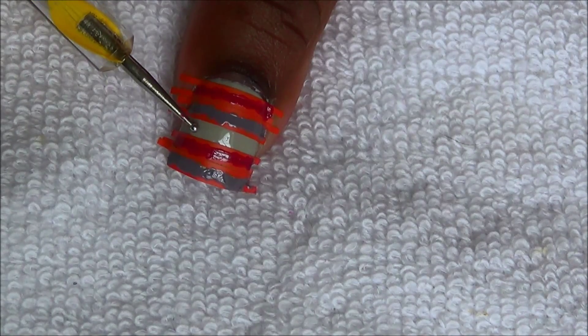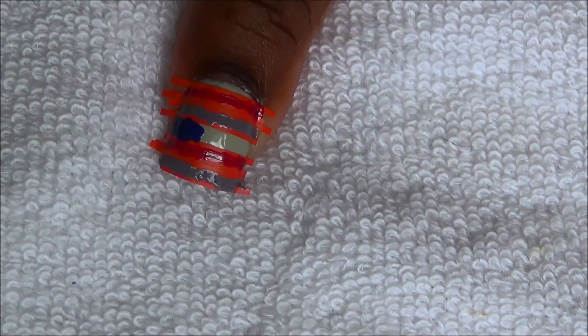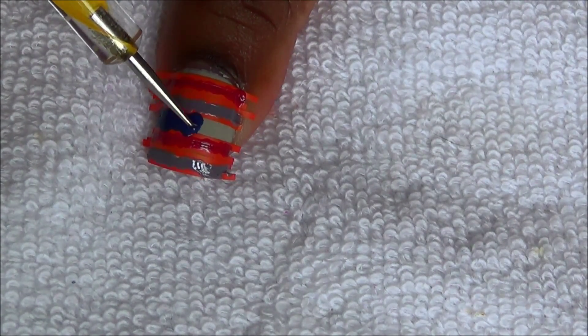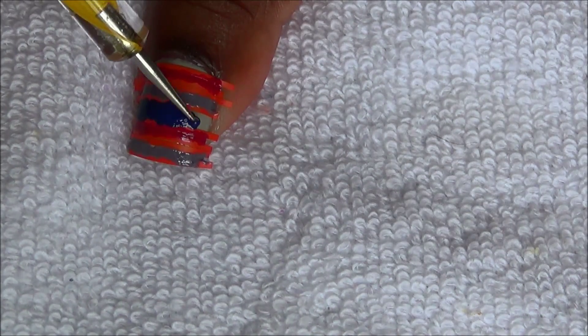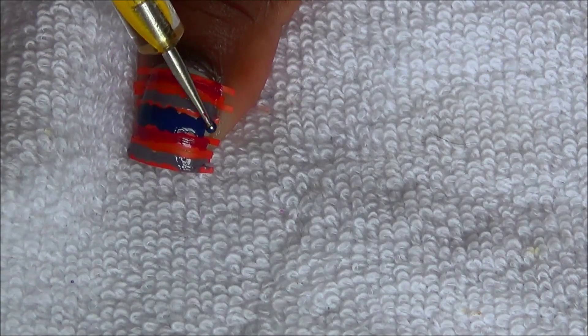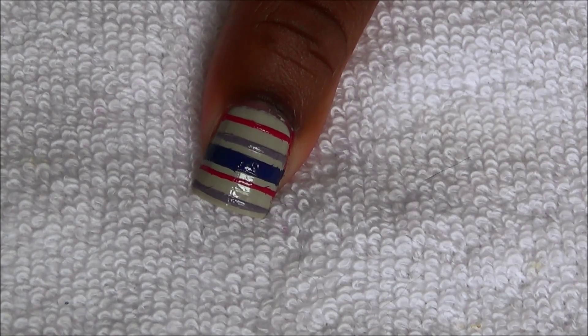Now we're going to fill in our last section with a blue polish. Apply top coat and you're done.